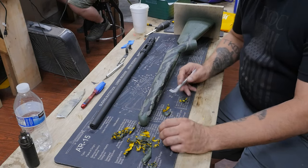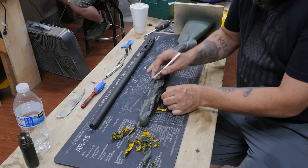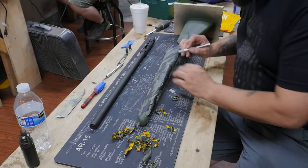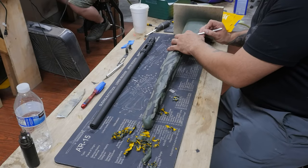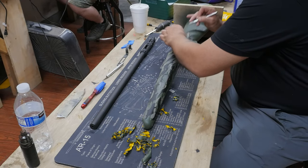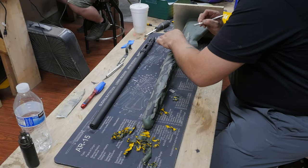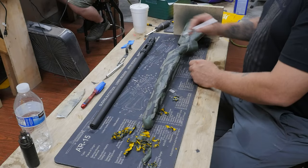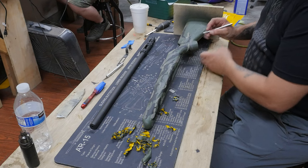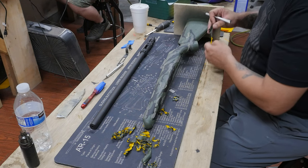I've pulled the stock out of the oven and started removing the stencils — totally forgot to turn the camera back on. What I like to do is pull the stencils while the stock is still hot, it makes it easier. And I always use an exacto to remove the stencils so that I don't scratch up the stock with my fingernails. The paint is still fresh so you just want to be careful, take your time, do it right. Then once I remove all the stencils, we'll put it back in the oven for a little bit.